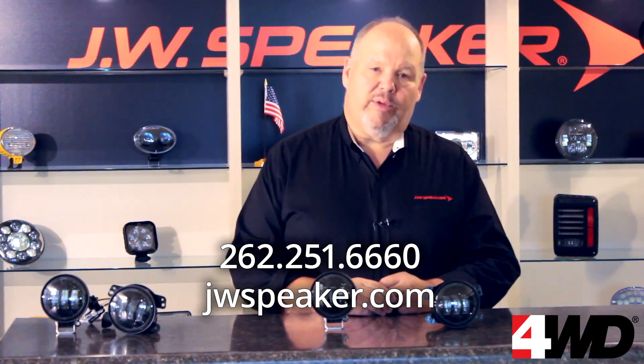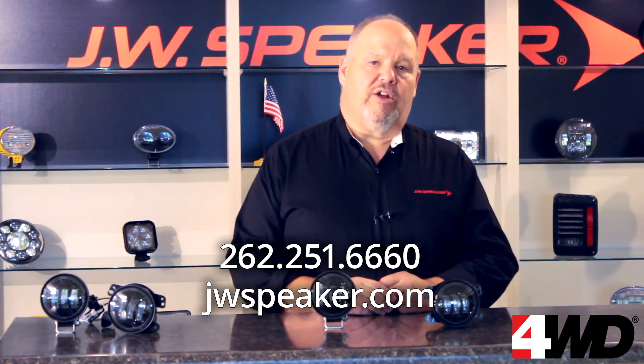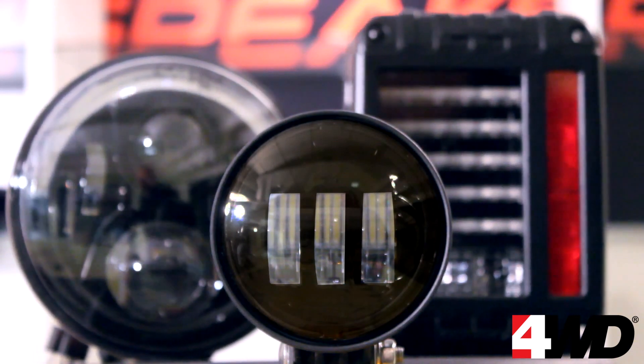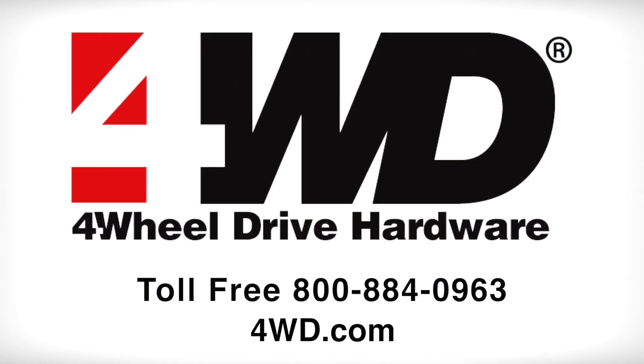The specs are available at jwspeaker.com and the lights are available through your JW Speaker dealer or distributor. These are just part of the Evolution J series family of Jeep specific products that include headlights, taillights, driving lights, and a whole lot of attitude.